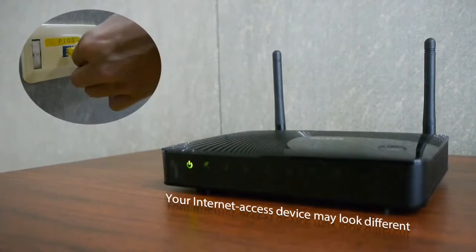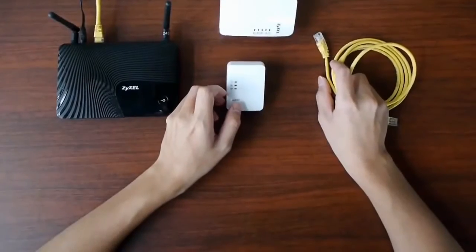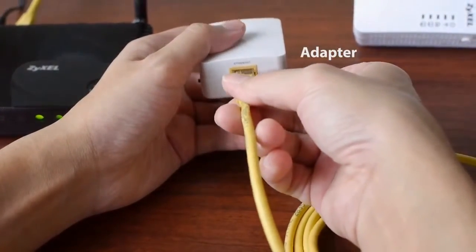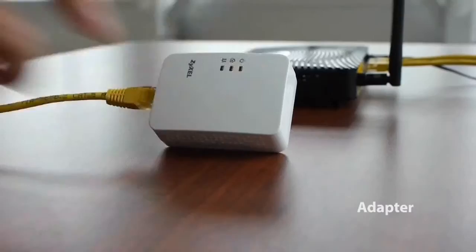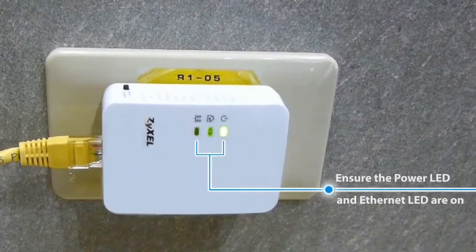Make sure your router is on and has an Internet connection. Take the adapter and connect its Ethernet port to the router, then insert the adapter into a nearby power outlet.